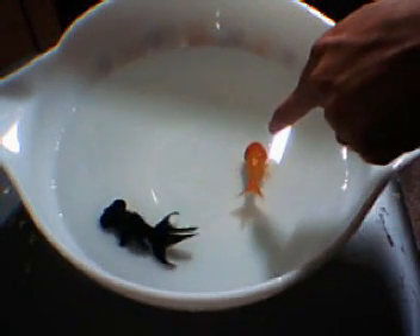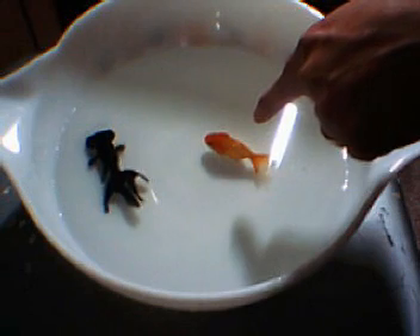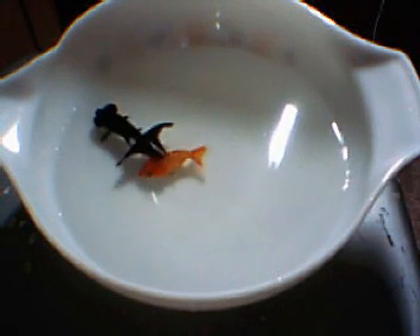The red guy is actually a lion head. If you look, you can see he doesn't have a dorsal fin. And ideally their bodies are supposed to be like an egg.